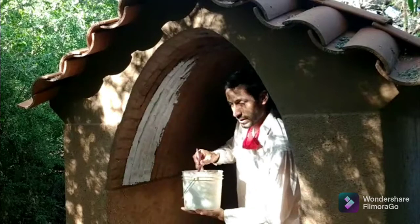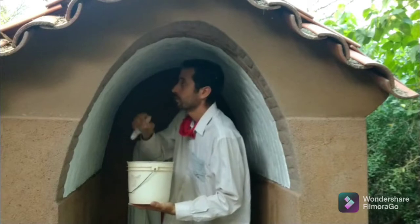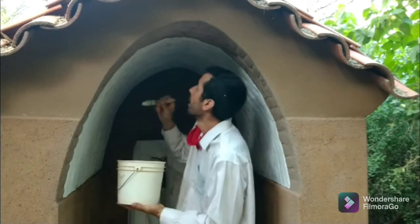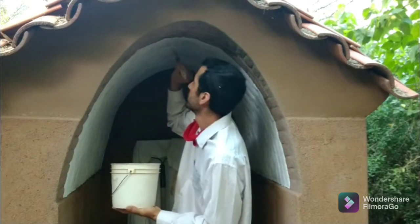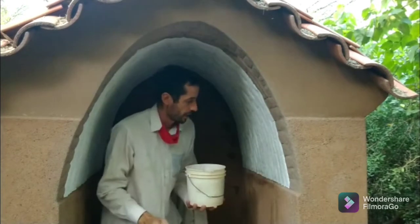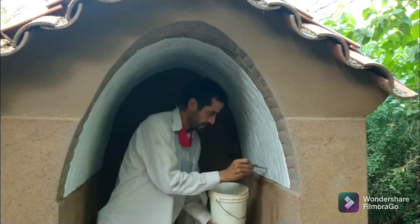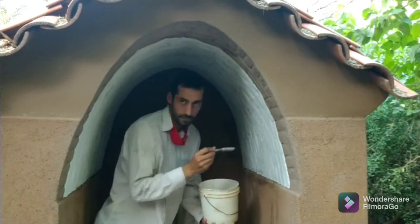Alright, I'll show you when I'm almost done here. This is pretty much how the first coat looks like. I'm just touching up some little pockmarks, and we're going to wait for it to dry and give it another coat tomorrow, and that'll be it for the vault.